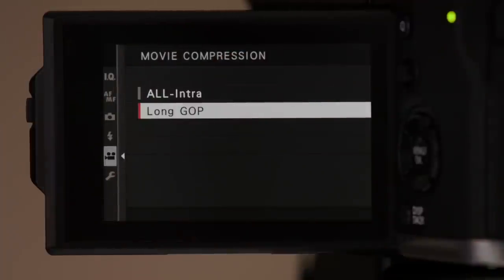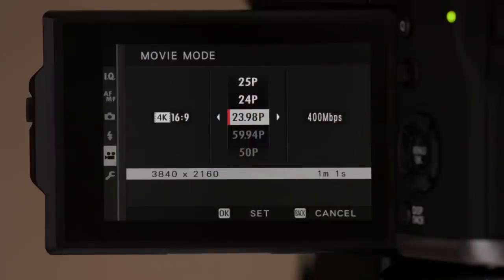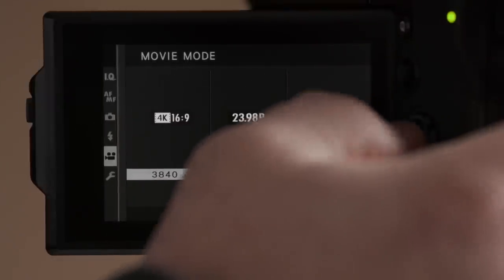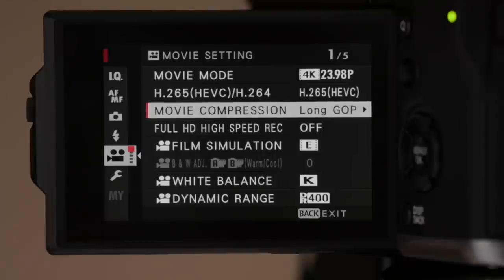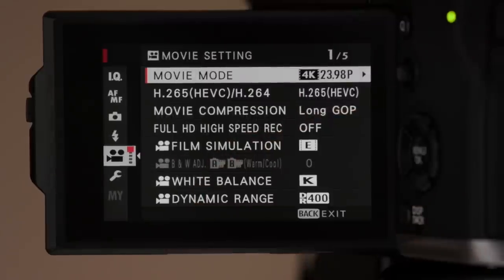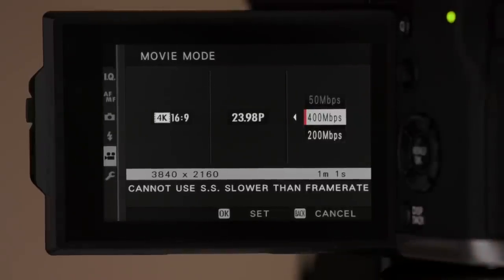If I go back to movie compression and choose All-Intra, you'll see that it does limit you in terms of higher frame rates, and it fixes you to the 400 Mbps data rate to ensure you're capturing the best quality. I've found in my tests that LongGOP has been yielding great results overall, and for everyday shooting I'm shooting at 200 Mbps. If I want to make sure I'm getting the absolute most out of the recording, I change it to 400 Mbps.